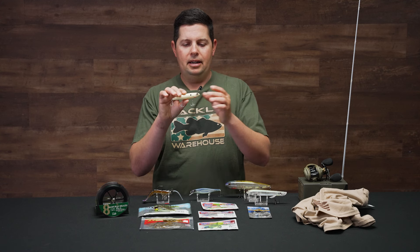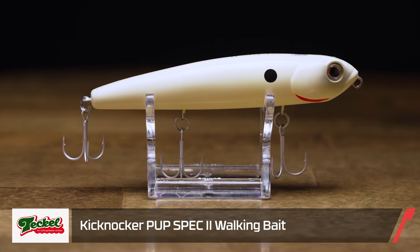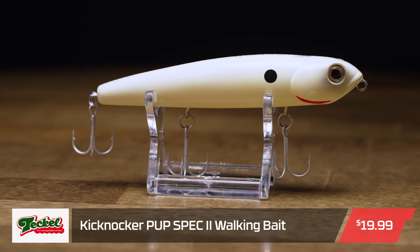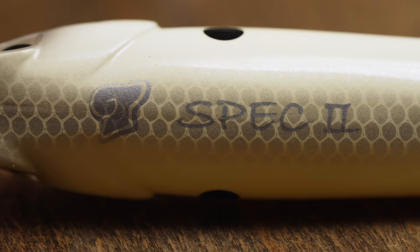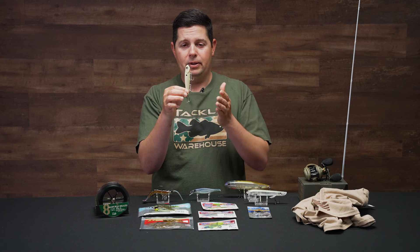The next one is the Kickknocker Pup Spec 2. The pup is just the smaller version of the Kickknocker. The difference between this one and the regular pup is it's got extra weight on the inside down in the tail. When you pause this bait, it actually sits almost vertical, tail down.